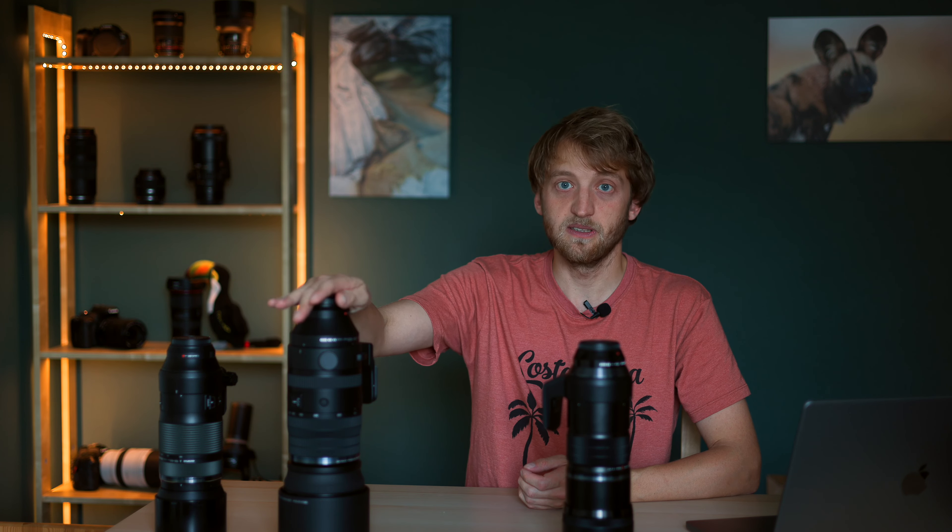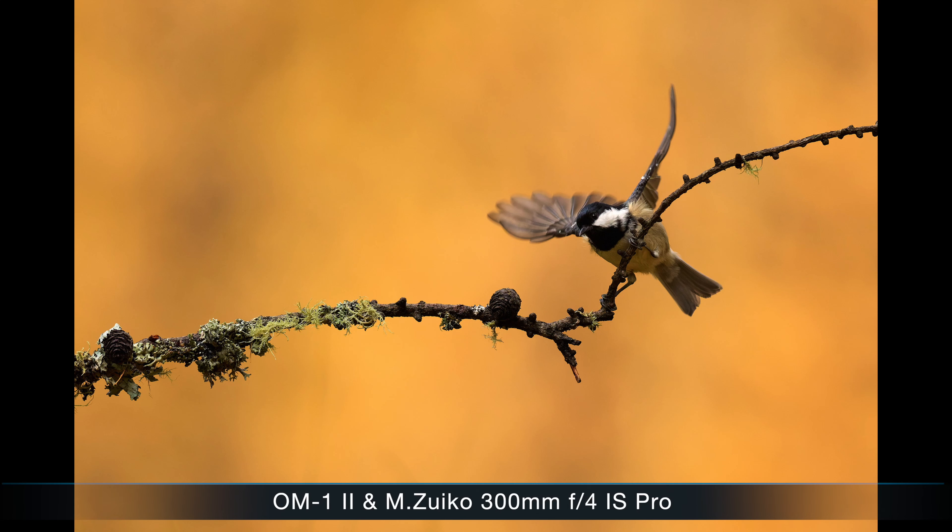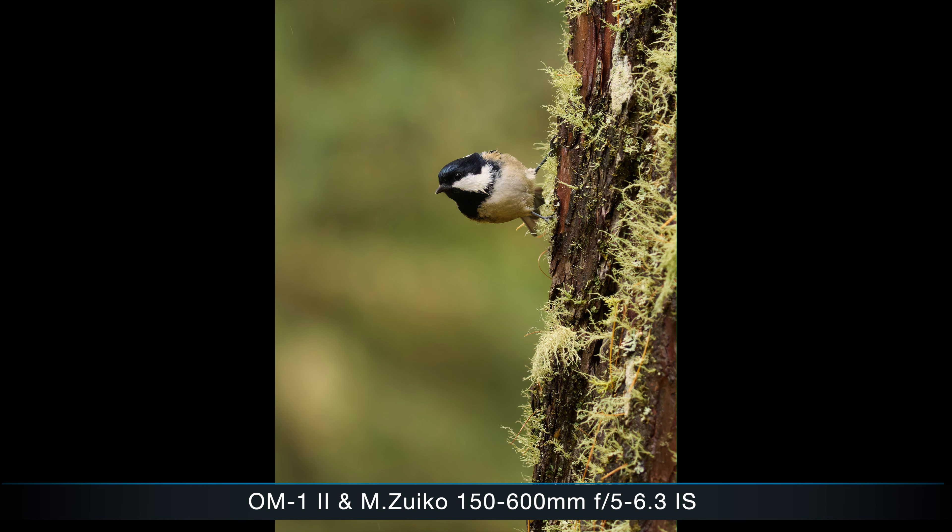I did some image quality comparisons. At 300mm all lenses were quite sharp to very sharp. The biggest difference appeared with the 100-400 when pushed to longer focal lengths — image quality dropped noticeably, especially toward the edges of the frame, and the bokeh didn't look as smooth. At 600mm, the 150-600 was used natively while the other two used the 1.4x extender with some cropping. The 150-600 and 300mm f4 were both quite sharp; the 100-400 with extender really wasn't performing well, so I wouldn't recommend using it with an extender.